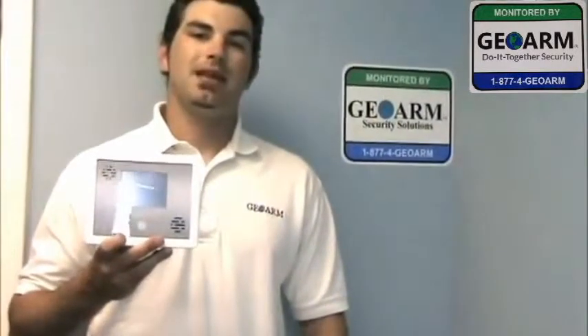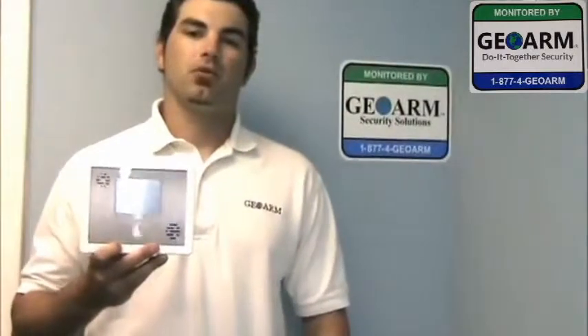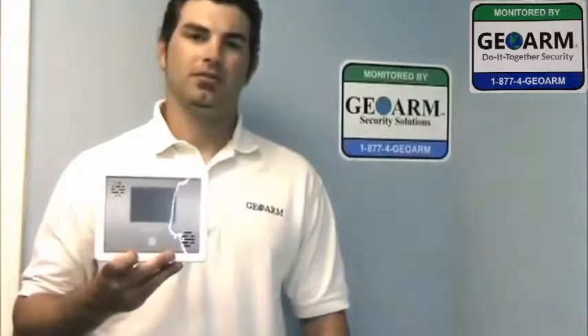Hey guys, Drew here again with a quick geotip on how to program a Simon XTI panel. We're going to work on doing some sensors, wiring the transformer, and putting the foam line in. Let's go ahead and get started.